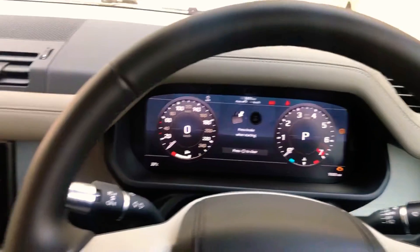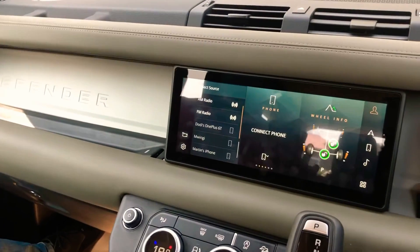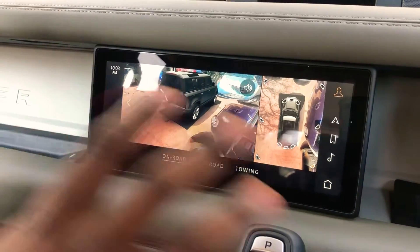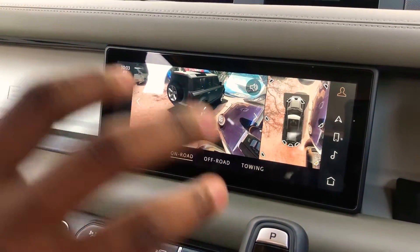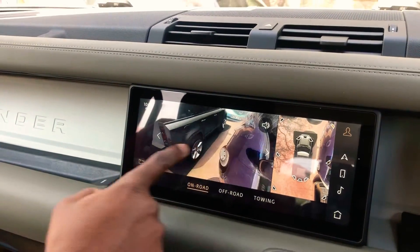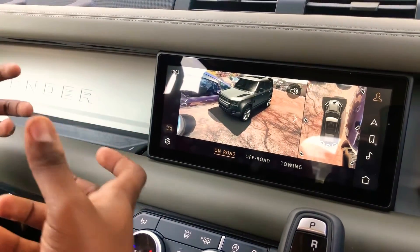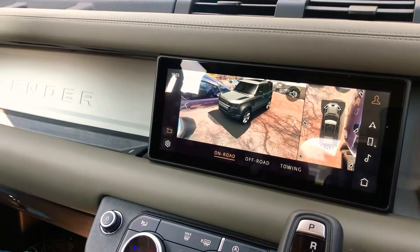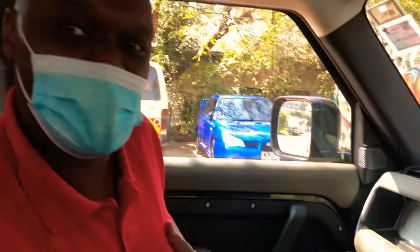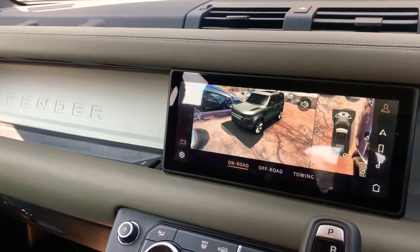The ClearSight camera system also extends to the car itself. What we're seeing here is augmented reality — you're getting feeds from all four cameras around the car and they superimpose a 3D model of the vehicle in the physical space around it. So if you're driving off-road, you wouldn't need to get out of the car to see what the obstacles around it are — you can do that from inside. Or if you're navigating the urban jungle of the streets of Nairobi, this is also really good for parking.